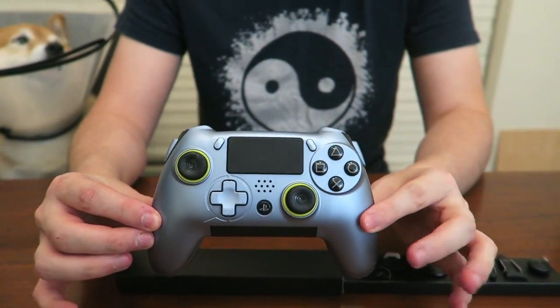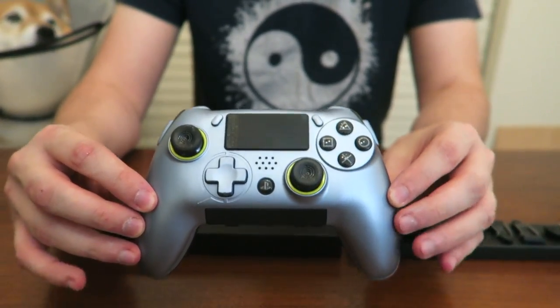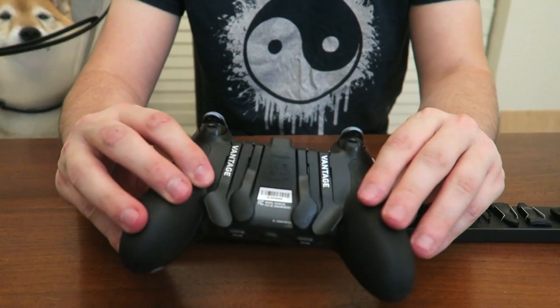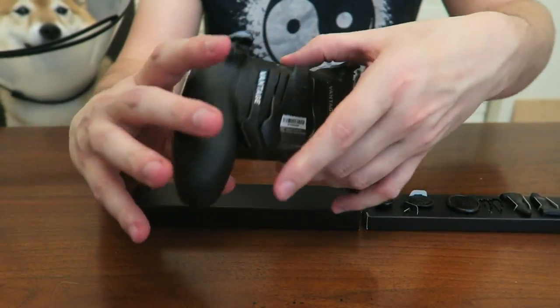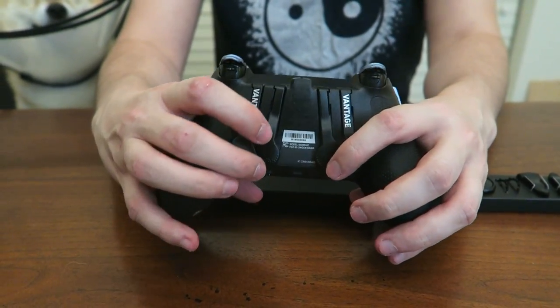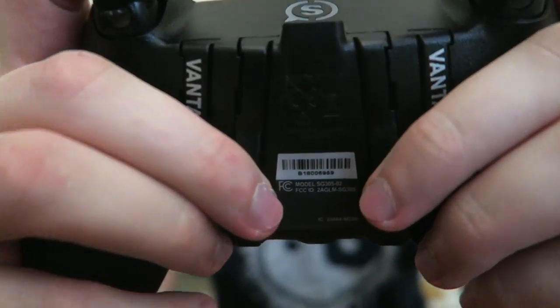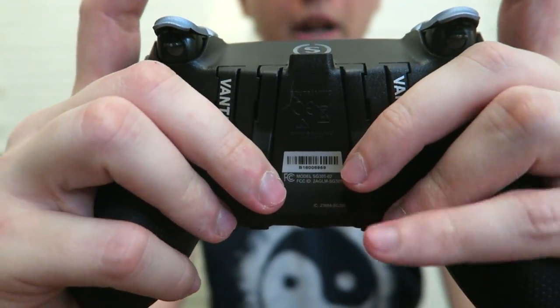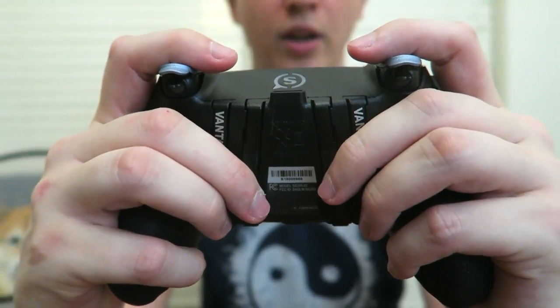Now we're at the fun part where I'm going to talk about the controller itself, what it does, and we will be taking it apart. The most important thing about any Scuf controller is when you flip it over, you'll see paddles on the bottom side. Each paddle corresponds to a face button — for instance, I could set one paddle to X for jump, one for square for reload, one for triangle for swap guns. You can map any four down here so that when holding the controller, you can control your character completely with your bottom fingers, while the paddles are also designed to give you a comfortable grip.